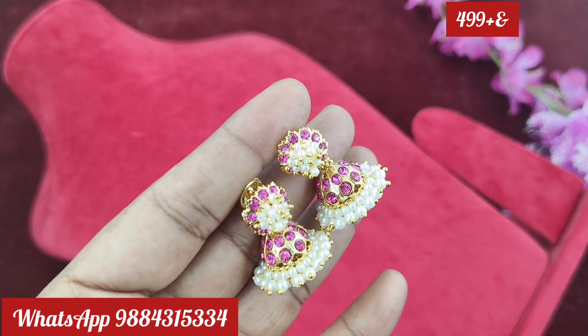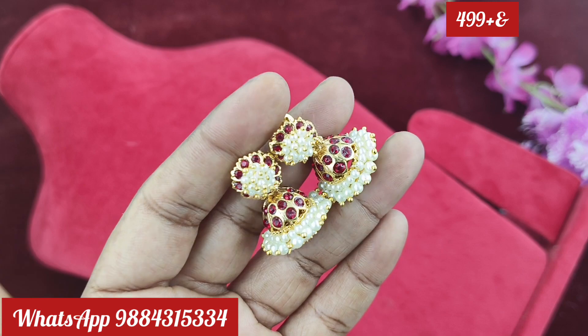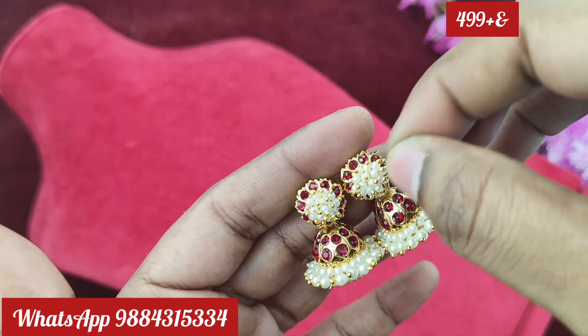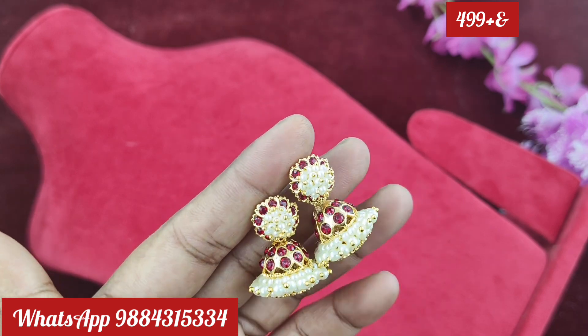If you want to look at it, this is a very limited piece with premium quality. You can book it at $499 plus shipping on WhatsApp.